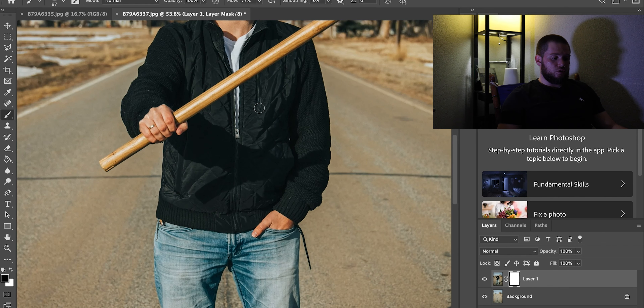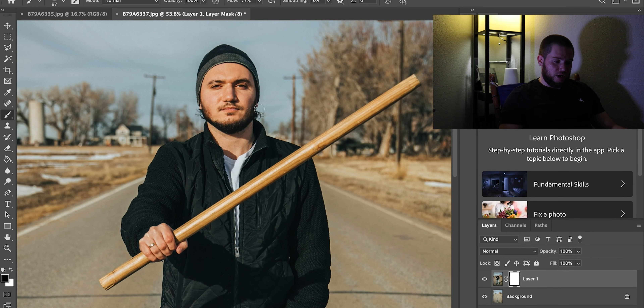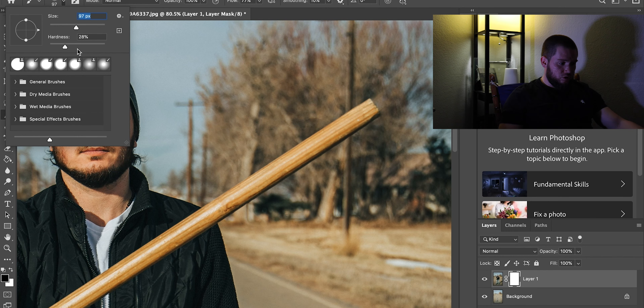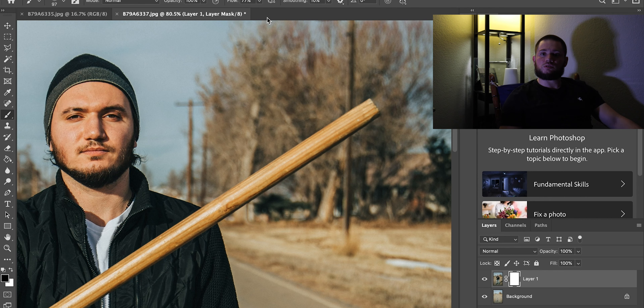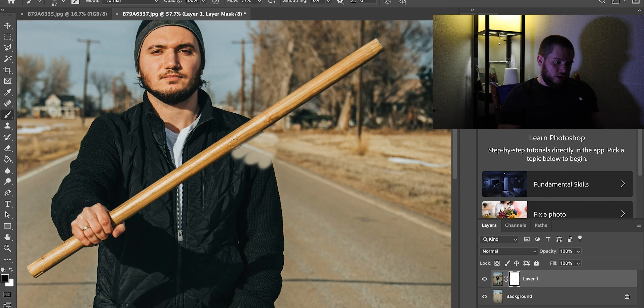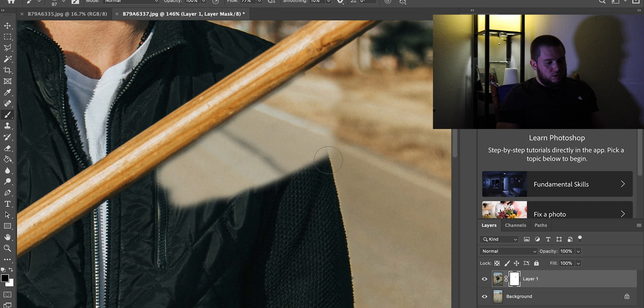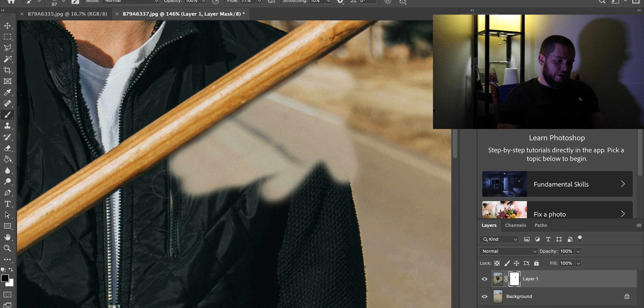Zoom in closer on the picture so you can see every single line. Set the brush size as needed, hardness around 20 to 30 — no more than that — and flow at around 70, or a little bit smaller like 50. Now we're erasing everything on this picture and you can see how it comes out perfectly.